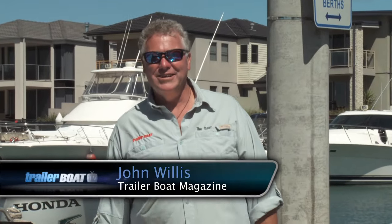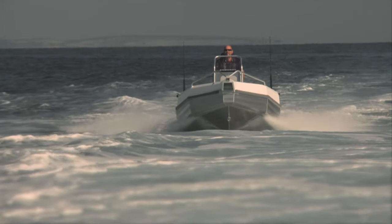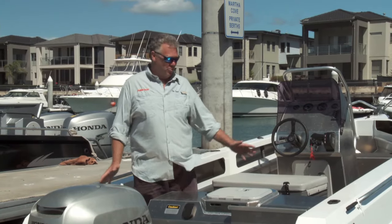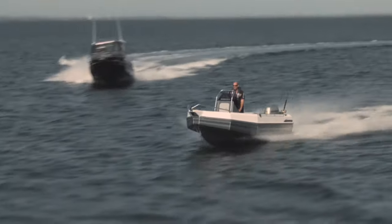I'm John Willis from TrailerBoat Television and we've just been out in the Stabycraft 1750 Frontier. The company's saying is you're in safe hands with Stabycraft. I've got to agree — what a great little boat, what a strong little boat, it's a stable boat.